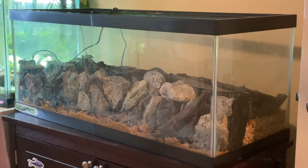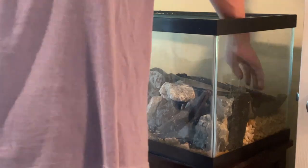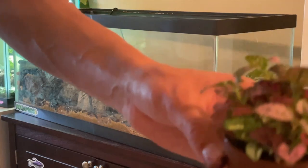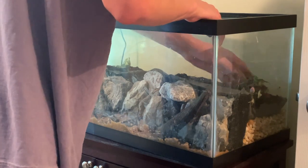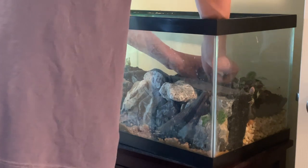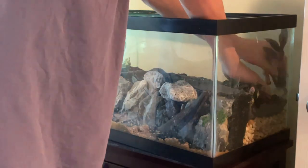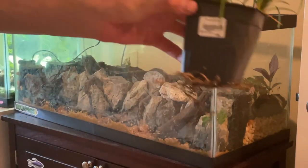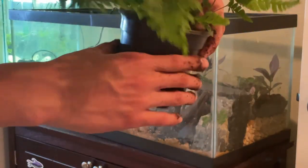This is a nice colored Fittonia that we're going to add. Now we're going to add some of this moss. Now we're going to add some of this Hygrophila 'Rosanervig'. Now we're going to add some of this mondo grass. We're also going to plant this fern.